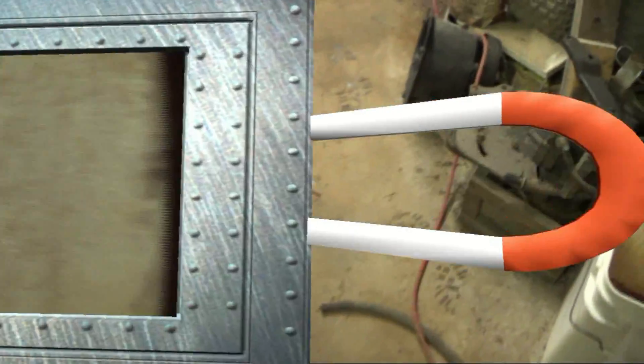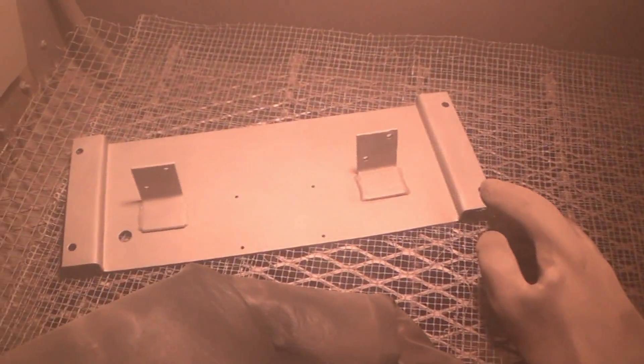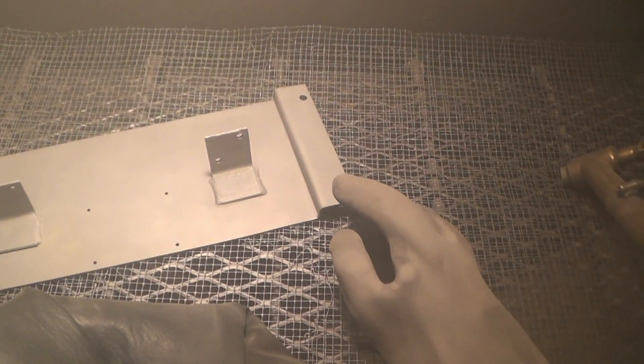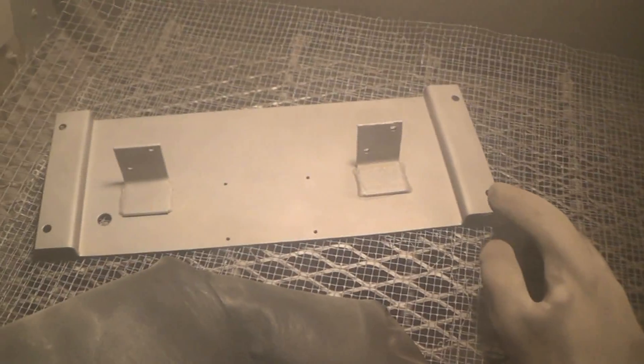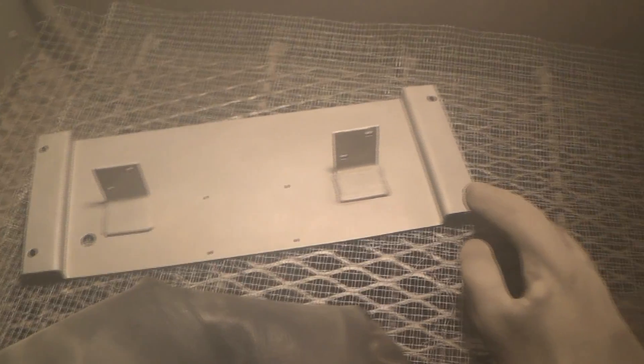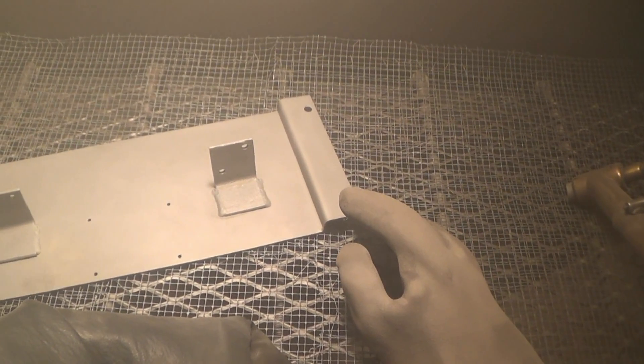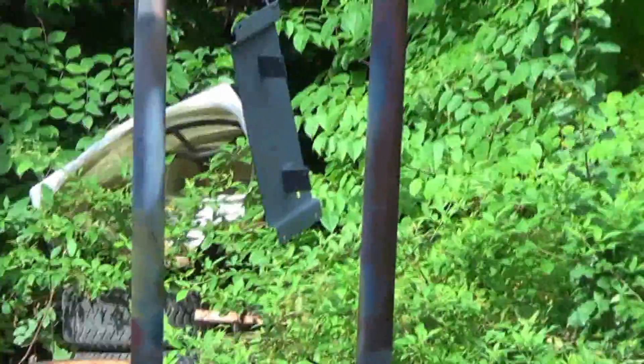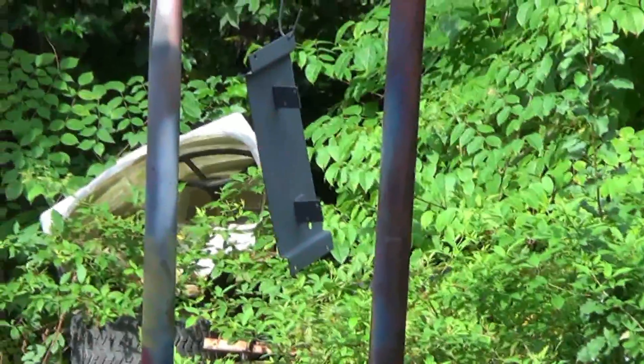Oh yeah, it's drying up. Back to bead blaster. Very clean. A lot of rust on that little bracket there on the right. It's primed.